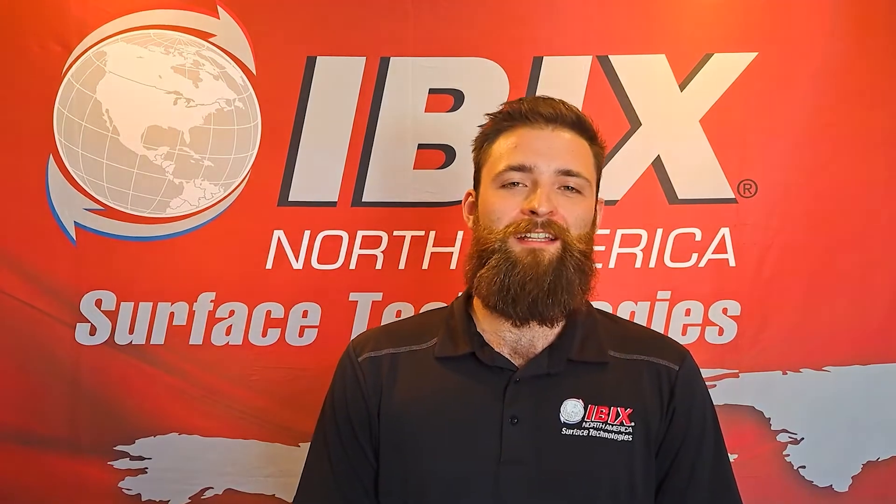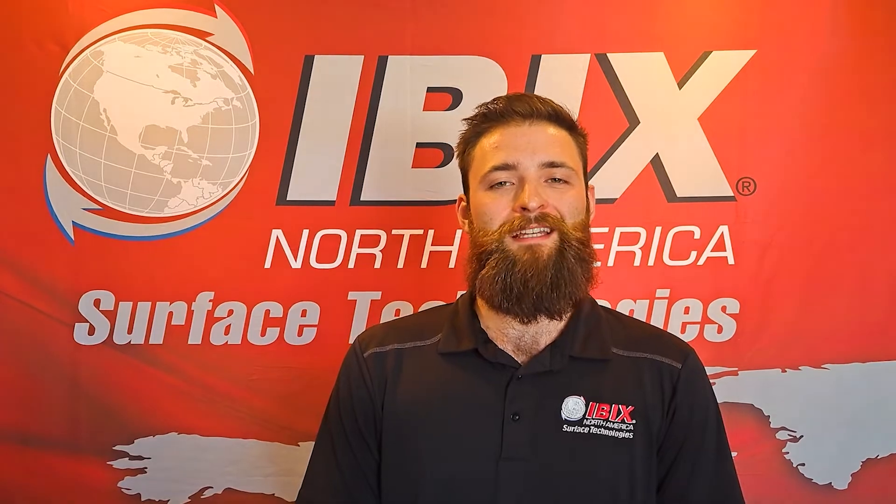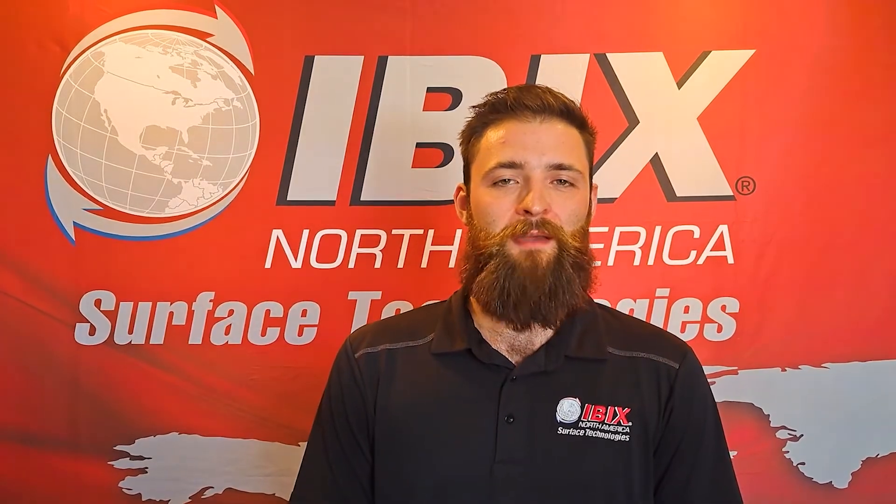We do offer financing for every piece of equipment here at IBIX, so feel free to ask us how. Restore, maintain, protect — made easy with IBIX.